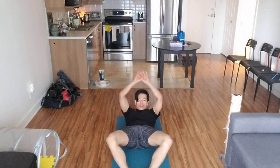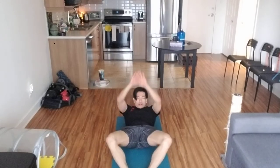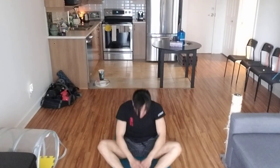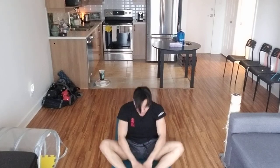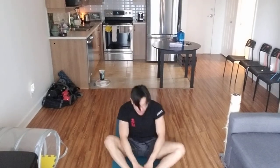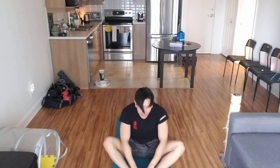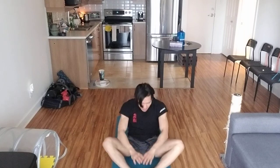Now the sit-ups — touch your toes. One, two, three, four, five, six, seven, eight, nine, ten, eleven, twelve, thirteen, fourteen, fifteen, sixteen, seventeen, eighteen, nineteen, twenty. You come all the way up, touch your toes — you're allowed to swing.